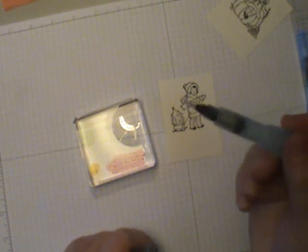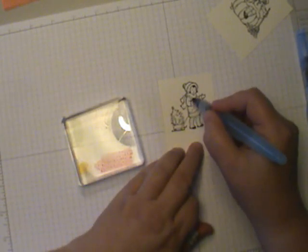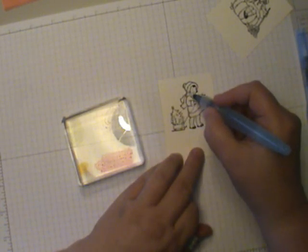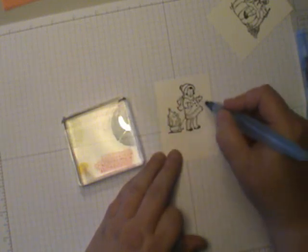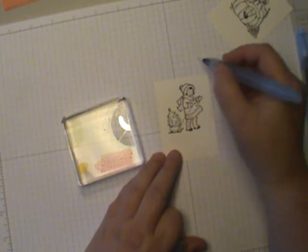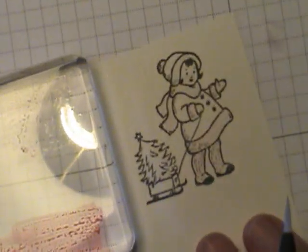I'm going to start with my small brush and come in with the pink, coloring the pink areas first — her little scarf, the trim on her coat, and the trim on her hat. See how quick this goes? With the shimmer paper it kind of rests on top rather than soaking in right away, so you have a little time to play with it. There's all the pink areas, and then I'll just use a little on her face.